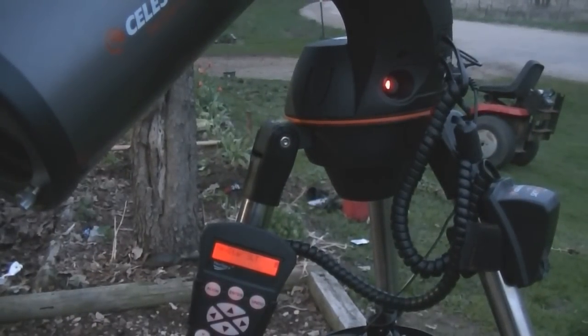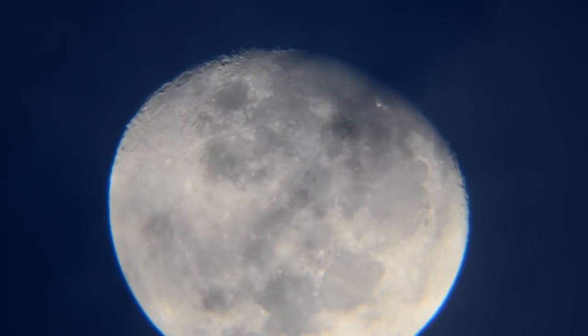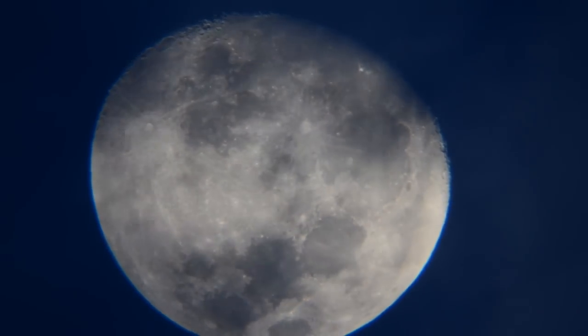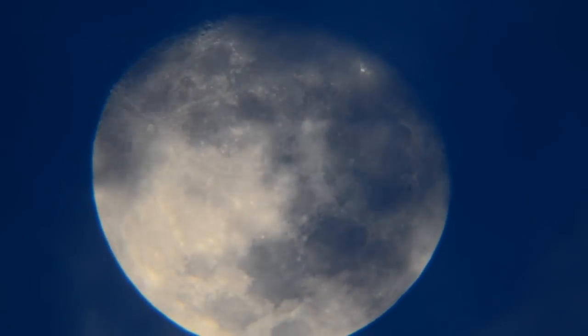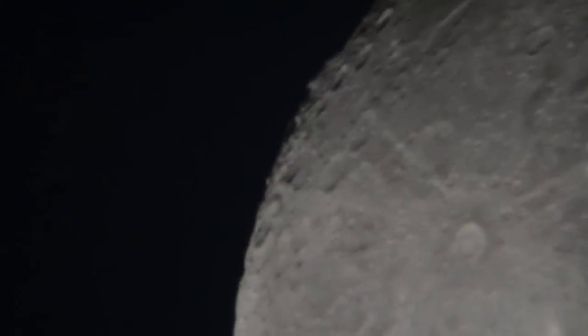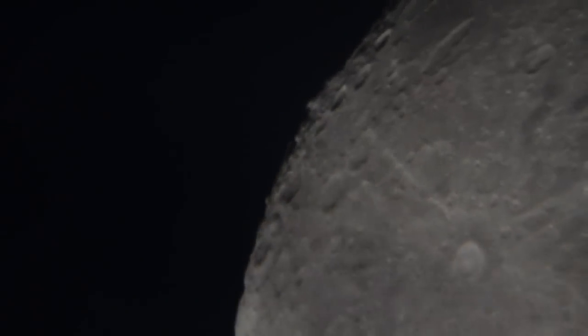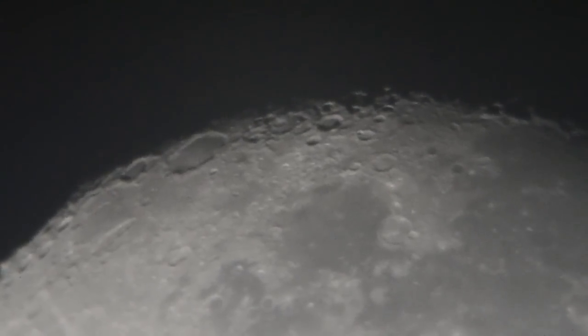I'm going to go ahead and show you some videos of it working with the telescope and the Nikon — hopefully this helps. It's a 9 or 25 millimeter lens on here. Now we're going behind some clouds, and we're looking at a 9 millimeter lens. Let's try going down to a 12 and a half millimeter lens — that seems to work pretty good for viewing the moon.